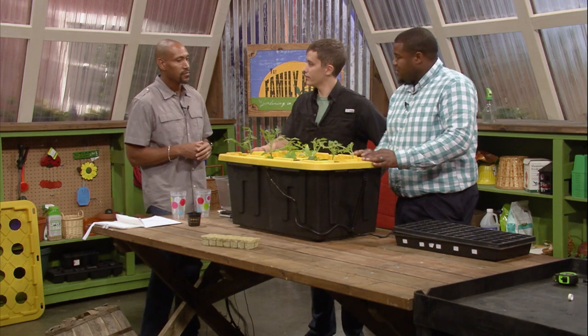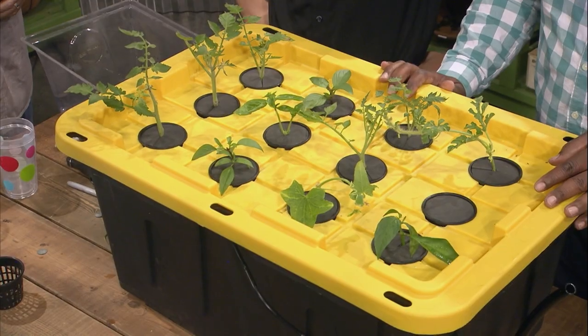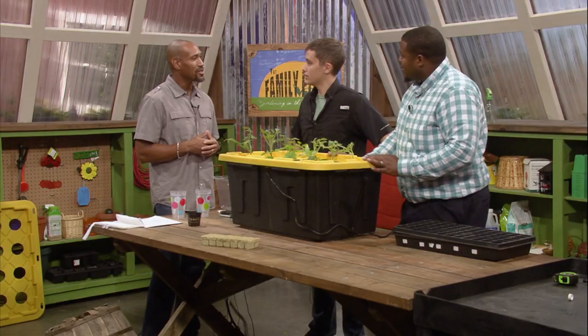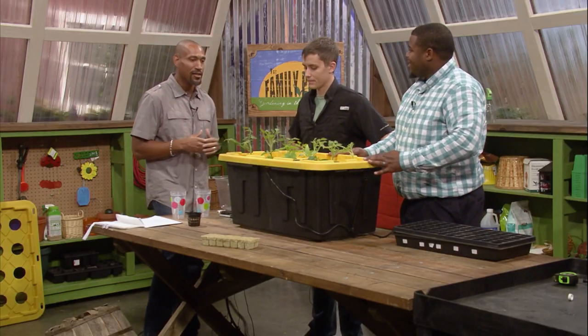And that is the tote — that's all it is. Real simple, not a whole lot there. Definitely looks good, fellas. Appreciate the demonstration. Thanks for having us.